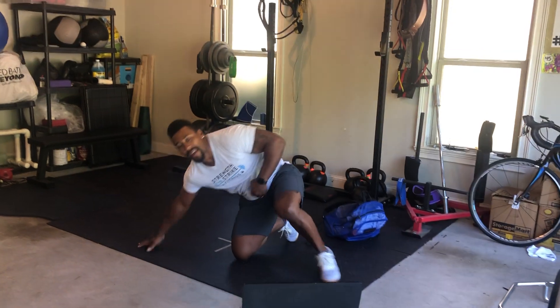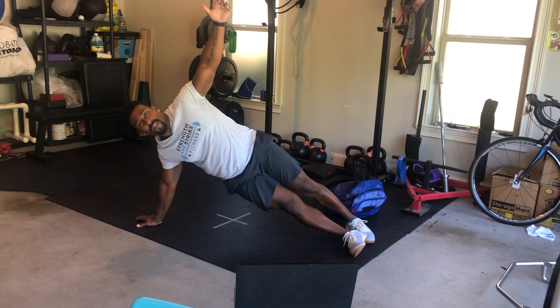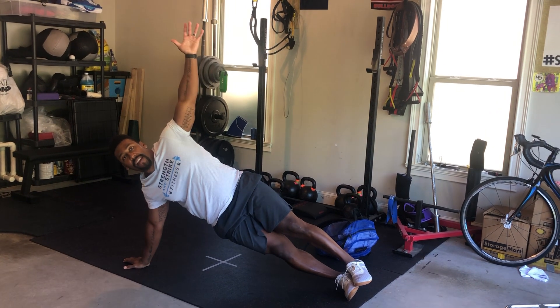After that, we're going to go to a side plank hip raise. For your side plank, you can go on your elbow or your palm, whichever is more comfortable. You can stack your feet or you can stagger. I like to stack my feet and go on my palm for this variation.